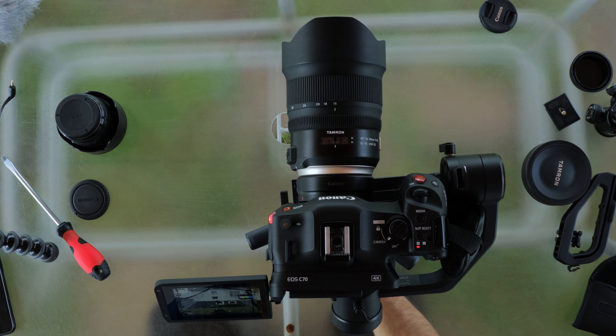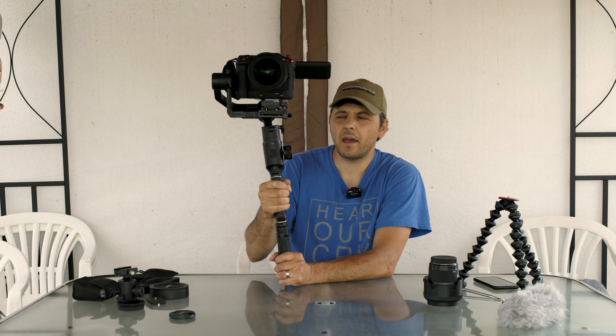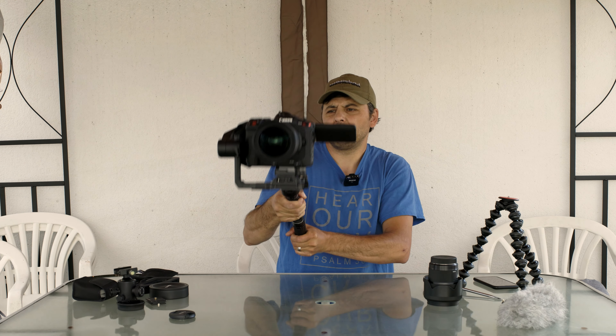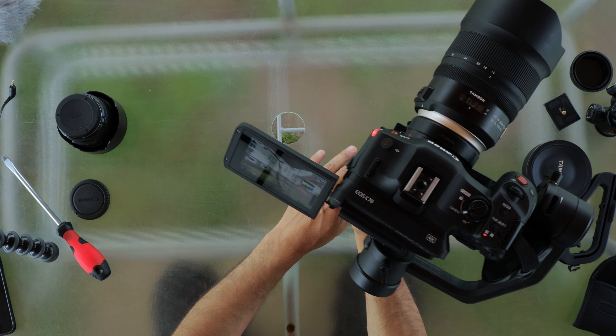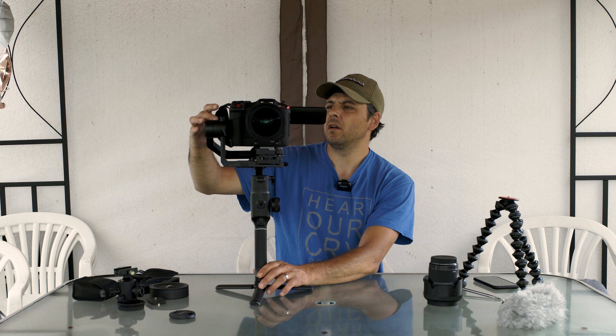Back to 50 millimeters. So this is what I wanted to show you — you can use the Canon C70 on the Moza Air 2 gimbal without too many problems. The strap is not a problem if you position it the way I told you. It's working just fine.